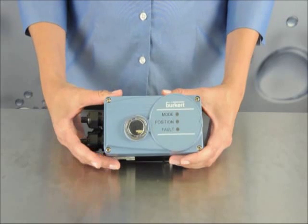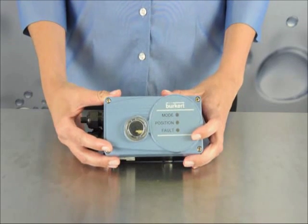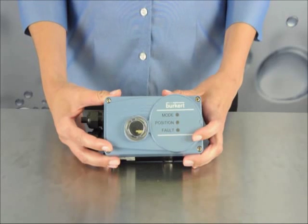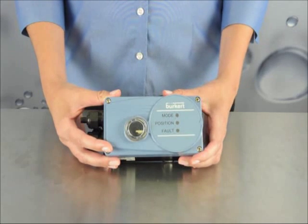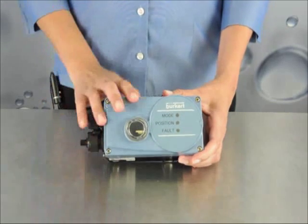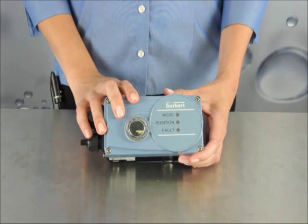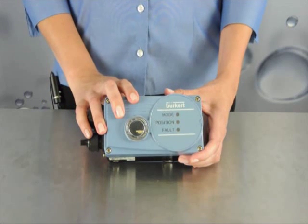The 8791 is our most basic positioner with no local display and optional AS-i communication. This controller is easy to operate and has simple and fast startup by using the auto-tune function. The plastic-coated aluminum housing has an IP65 and IP67 rating, which makes it great for tough environmental conditions.